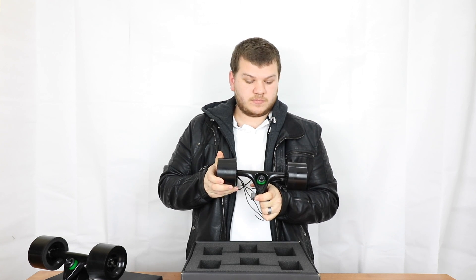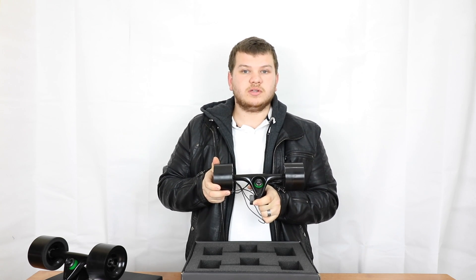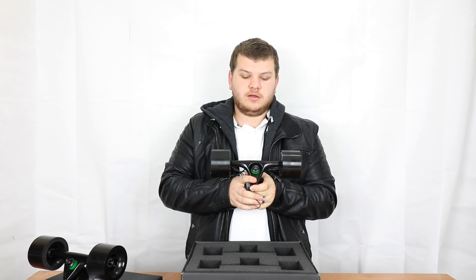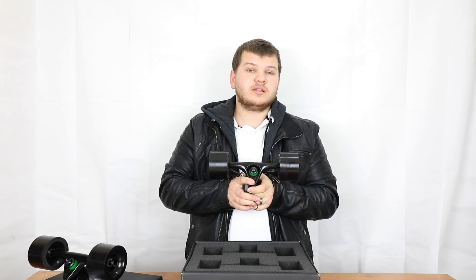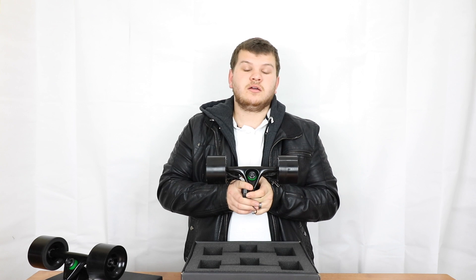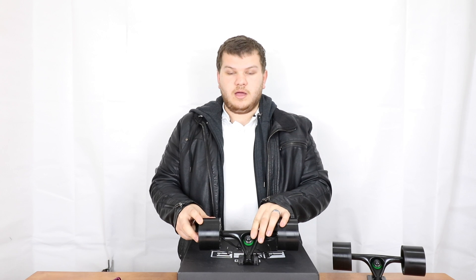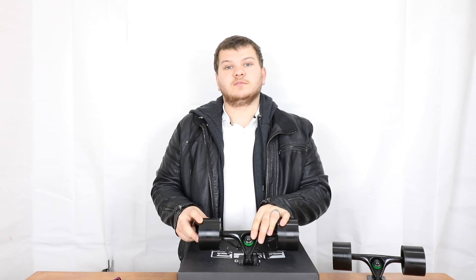What I'm going to do quickly is show you guys how to assemble this and take it apart. It's going to come like this in the box so you're not going to have to do it, but I recommend pulling it apart, getting to know your system, and also applying any Loctite or anything that you feel is necessary. Start off by making sure that your kingpin nut is as tight as you are comfortable riding with.